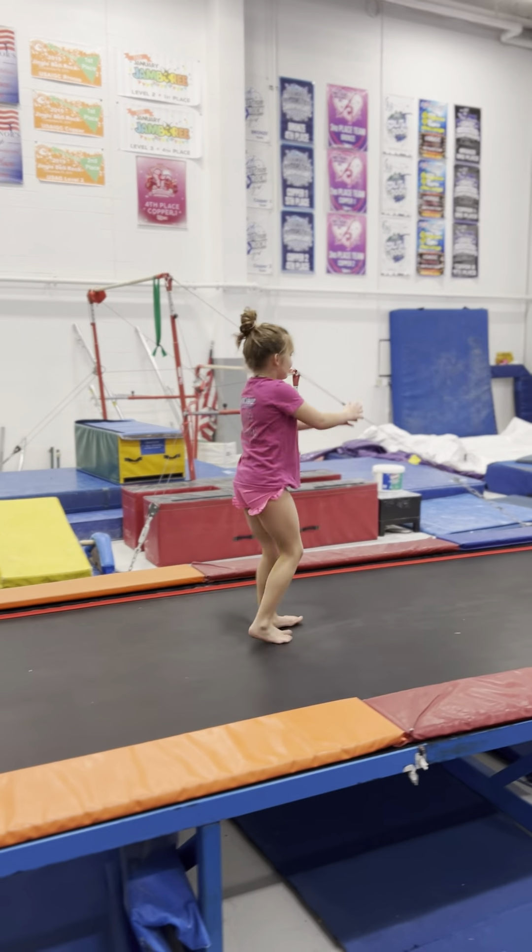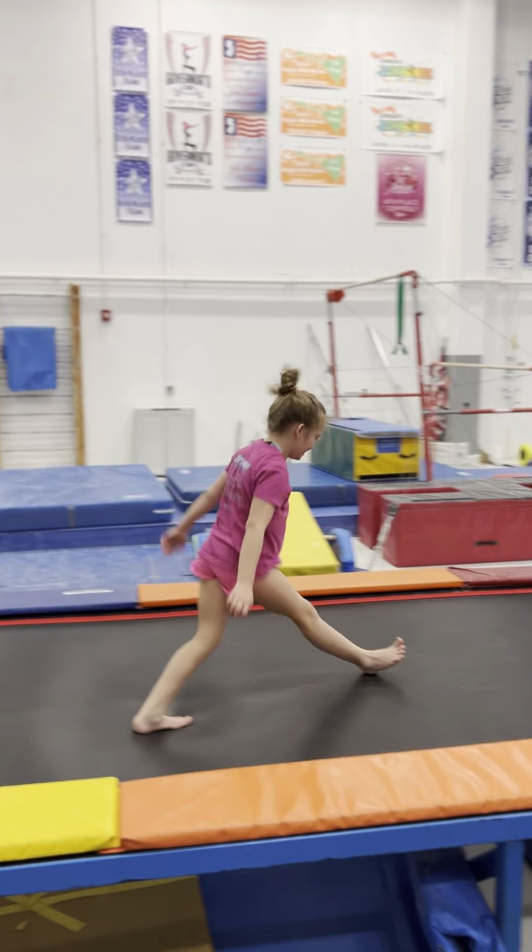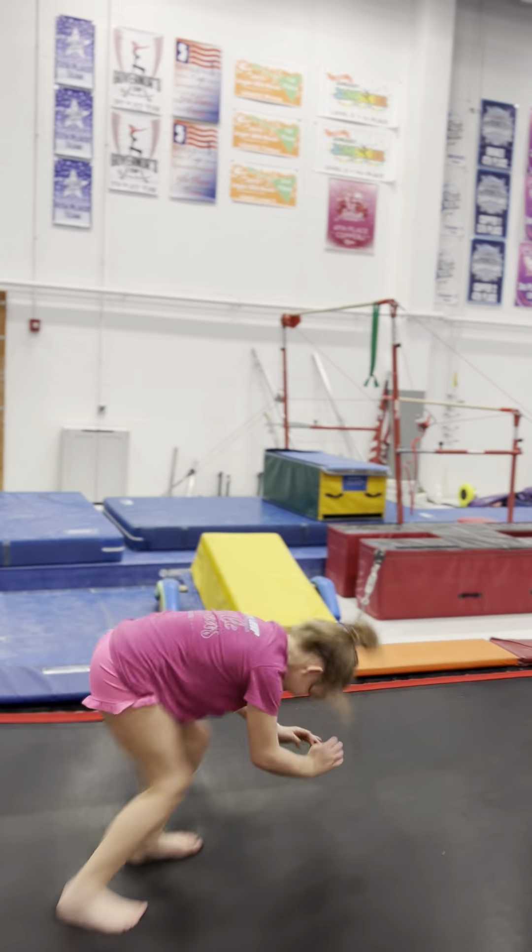One. Two. Use those arms. Pull up. There you go. Three. Let's go, Braley. Now we got four.